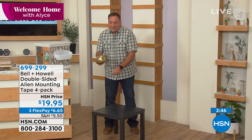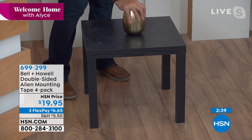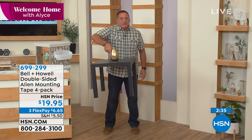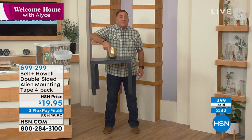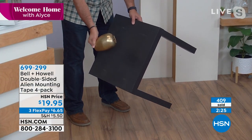Lou demonstrates removal: he attaches a metal vase to a wooden table using Alien Tape, presses for five seconds, then to remove it simply rotates the vase — it comes right off with no damage. He then peels the Alien Tape off the vase. The tape can be washed and reused multiple times. With 40 feet that you can reuse, the tape will last a very long time.